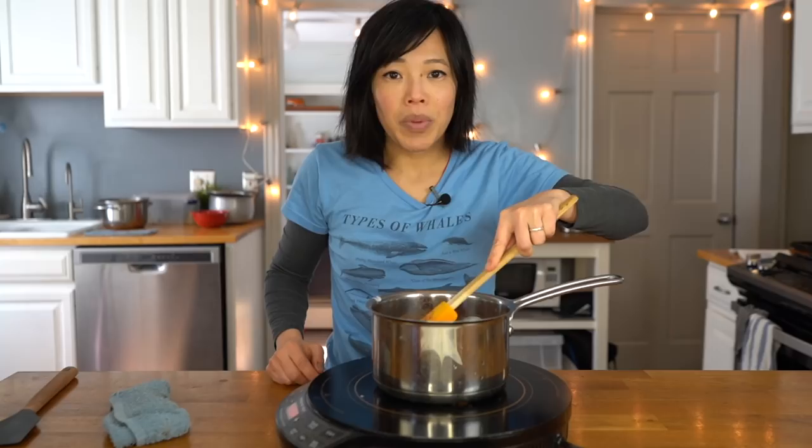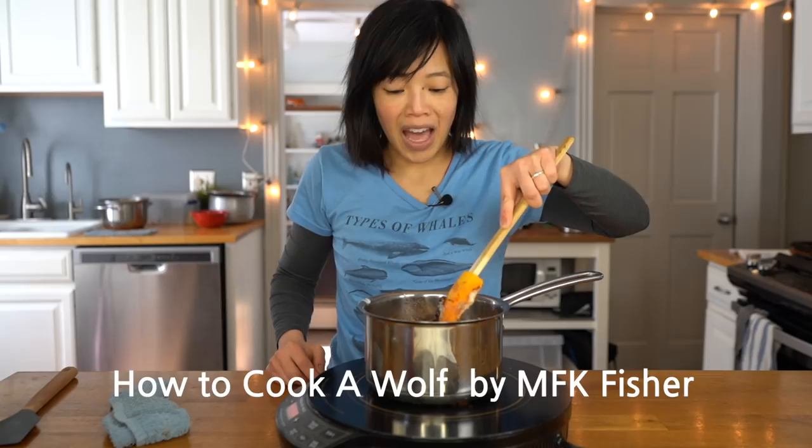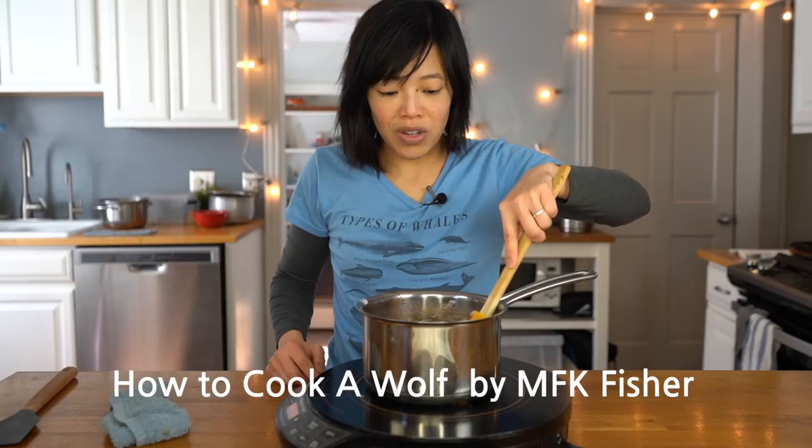Basically what we're making here is a fatty, spice-infused syrup. I found a similar recipe to this in MFK Fisher's wonderful book, How to Cook a Wolf — I just recently started reading it and it is so good. There's a bread recipe I really want to try too. I'm going to go ahead and boil this for three minutes.